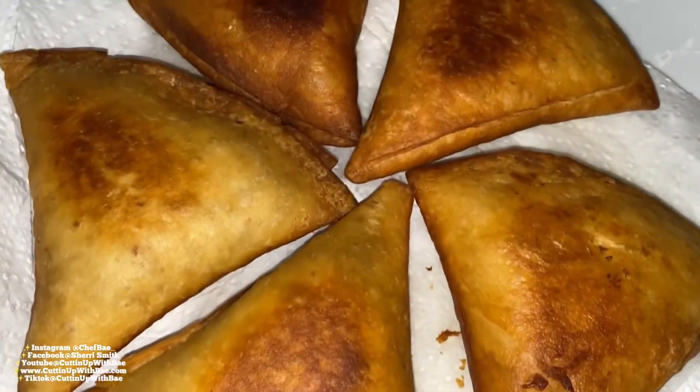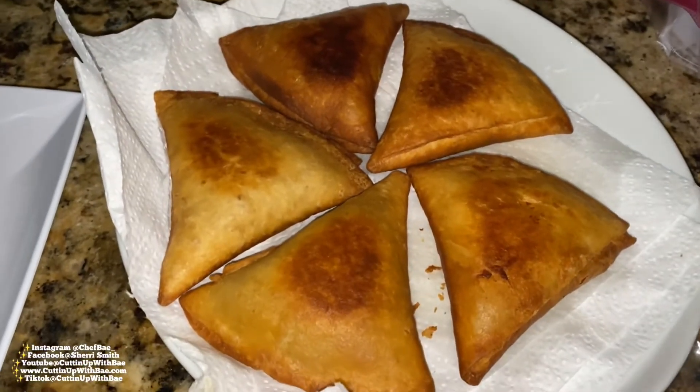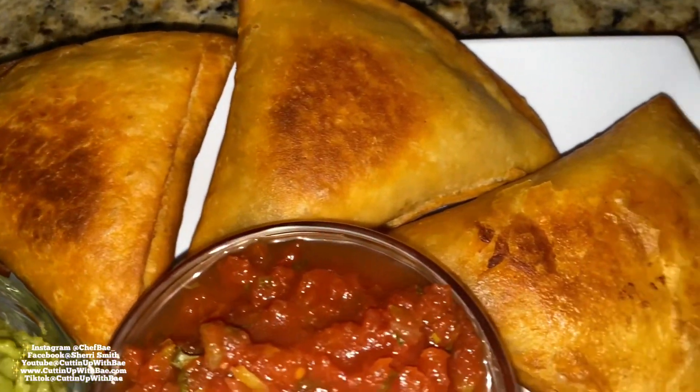These are looking delicious and golden brown, so we're going to transfer them onto a napkin to blot out some of the grease. From there we're going to serve them with some guacamole, some salsa, and sour cream if you have it — these look so delicious.